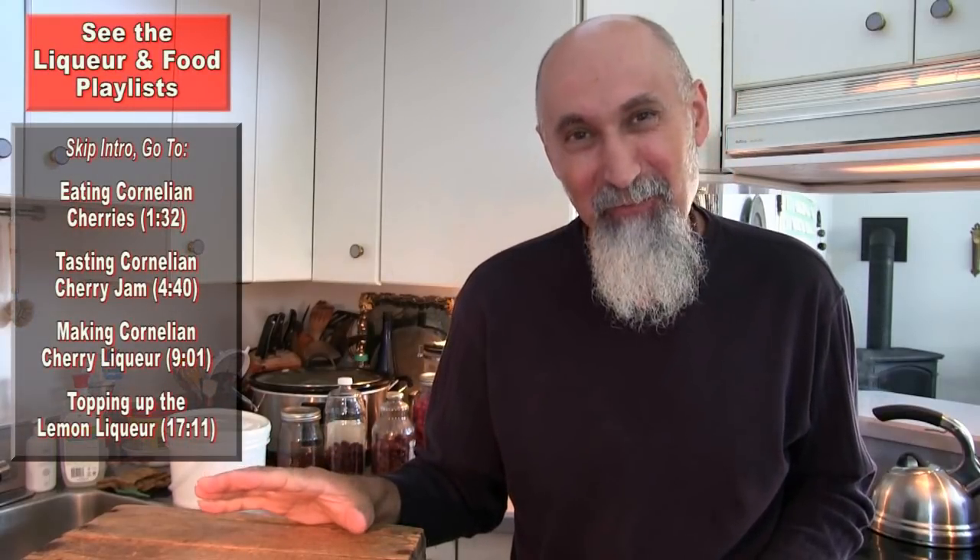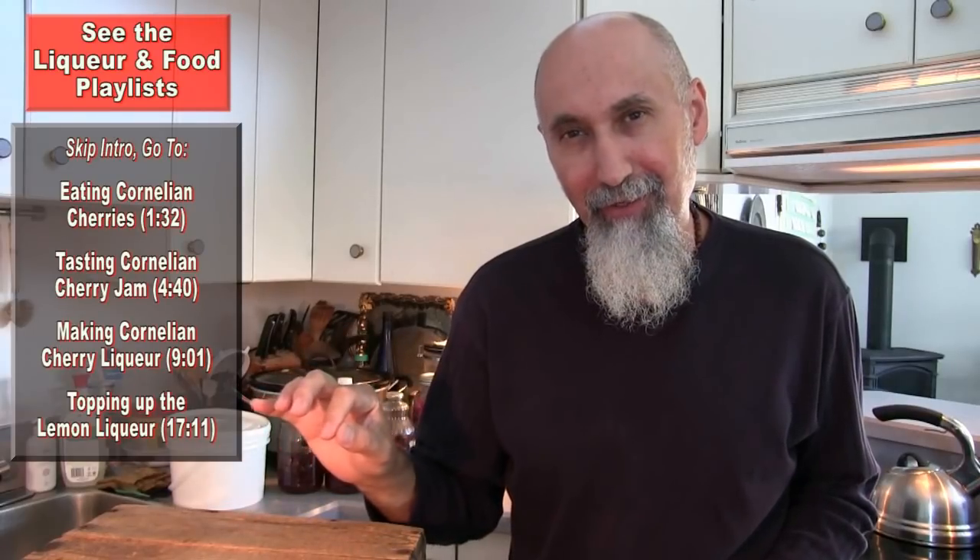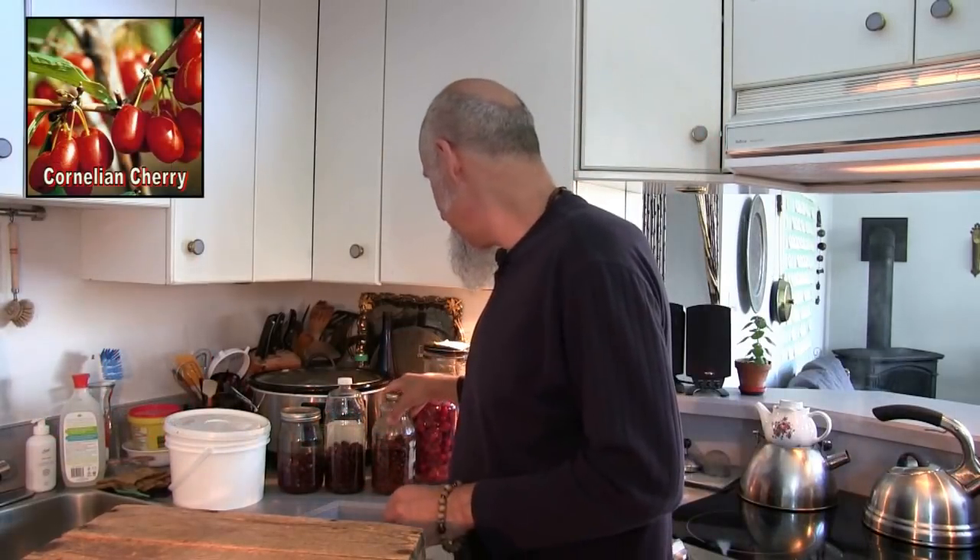Hi everyone, this is Chicho, welcome to my channel and welcome to another liqueur video. What we're going to do right now is make some more cornelian cherry liqueur. If you've watched — I think we've got like three or four liqueur videos out there — you would have seen the cornelian cherries.